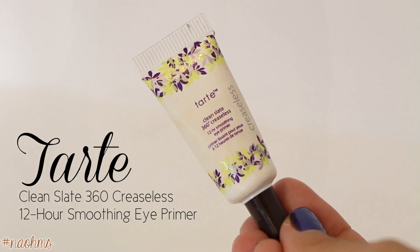First things first, we have to prime our eyelids to make our shadows last all day.